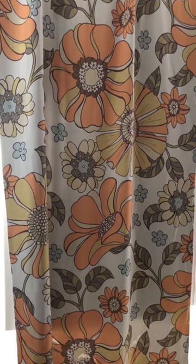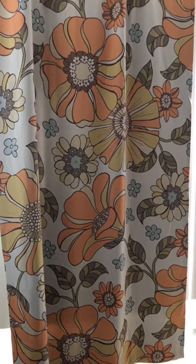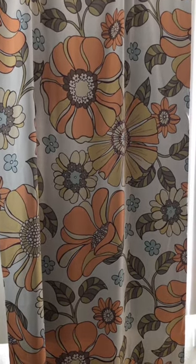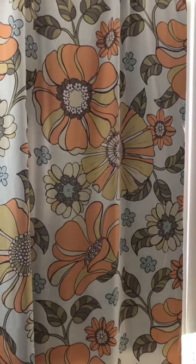My home is more retro 70s, 60s kind of eclectic. So this is a retro 70s pattern. The pattern is on the front panel and the other side is white.